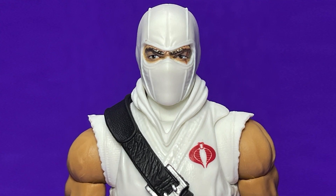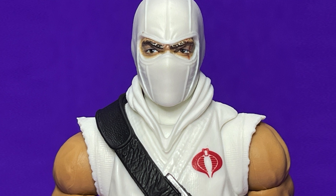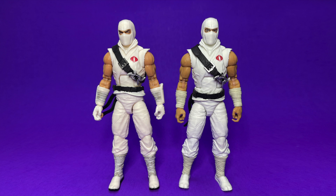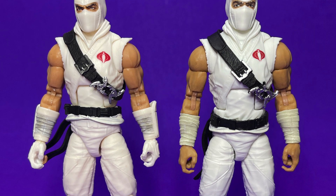Zooming in on the head, he does have that scar going across his left eye, which is really nice. One thing I noticed comparing him to the original is that the Cobra symbol on his chest is positioned a little higher up on the body. The first release on the left has a slightly redder, warmer color to the white, whereas the new release is a very bright white. The Cobra logo has been raised and applied higher up on his chest, but the belt and sash are the same — it's the exact same sculpt. The gauntlets and hands have been replaced, and the scar across the face is a little more pronounced on the new release.